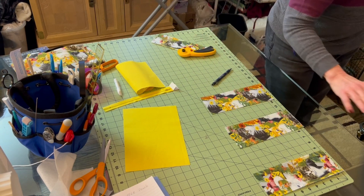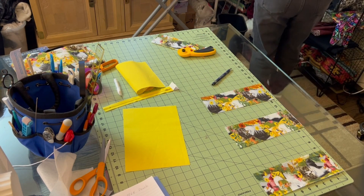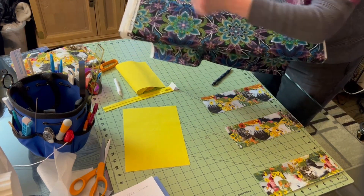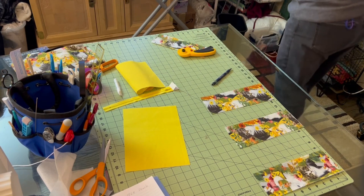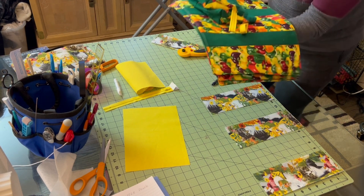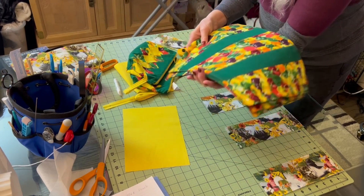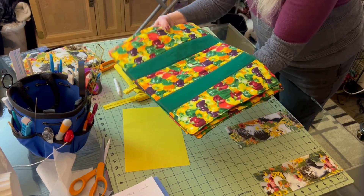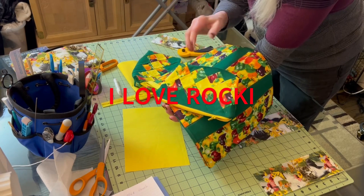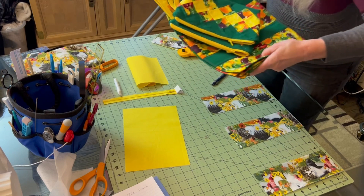Most of the time when we put together a bag, we use one type of material — we pick our material and we cut the shape and size that we need. But sometimes I have a lot of fun with what I don't like to call quilting, because it sounds like I'm the type of grandmother to sit in a rocking chair. I call it piecing for decoration. This is my decorative way of sewing. This is my art.